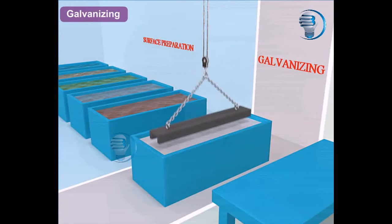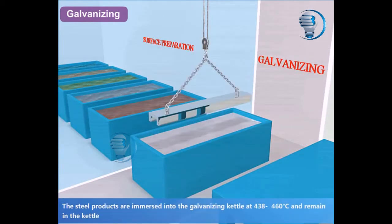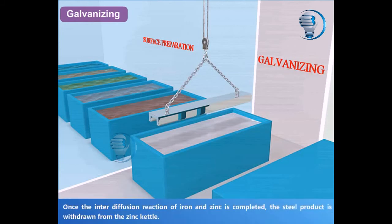Galvanizing: The steel products are immersed into the galvanizing kettle at 438 to 460 degrees Celsius and remain in the kettle until the steel reaches the temperature required to form a hot dip galvanizing coating. Once the interdiffusion reaction of iron and zinc is completed, the steel product is withdrawn from the zinc kettle.